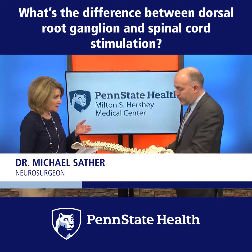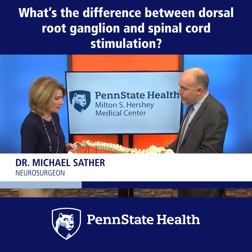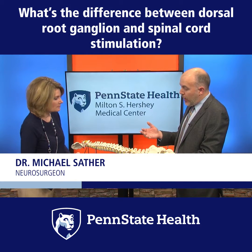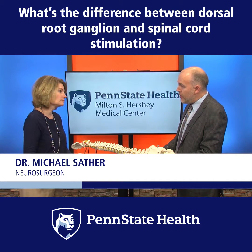And how are these implanted? It seems pretty complicated when you have your model here and you have to weave that through. So this is about an hour and a half procedure. It's outpatient, so patients typically go home the same day.